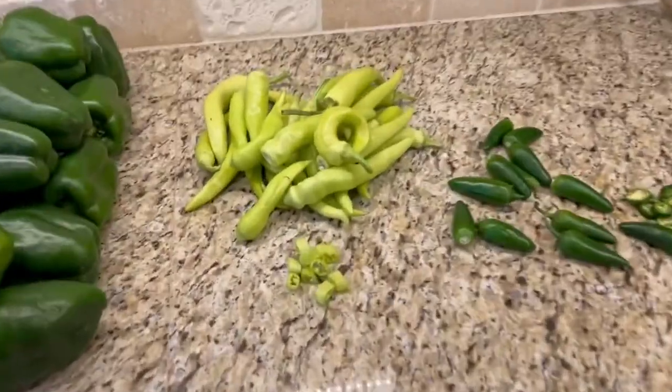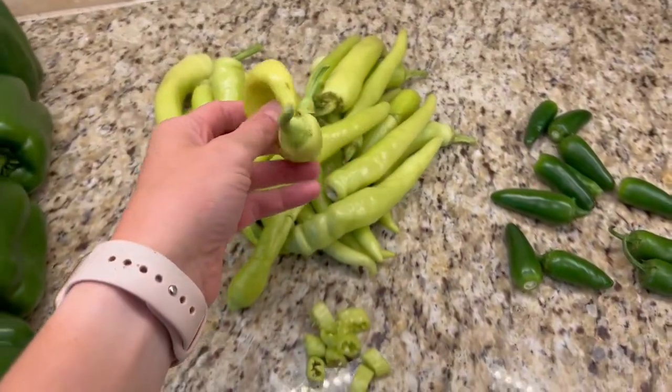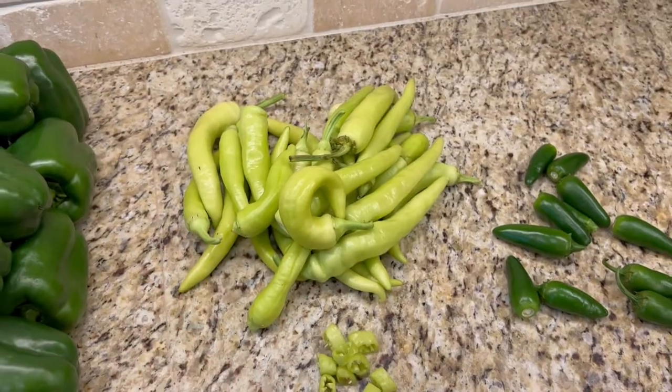I've got a lot of banana peppers left over from the garden, so I am going to can them today. It's really easy to do, so I will show you how to do it.